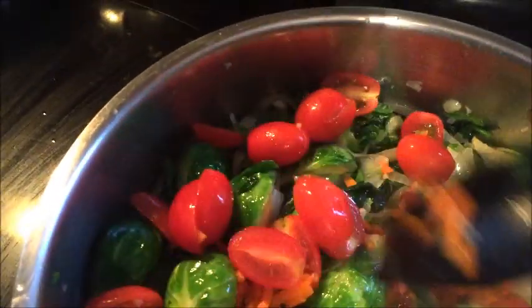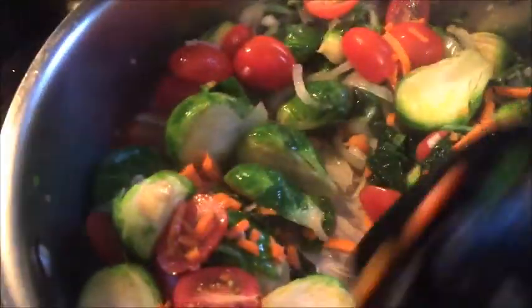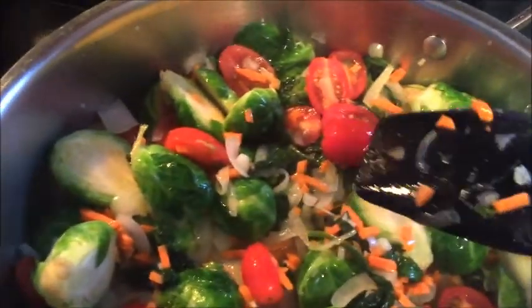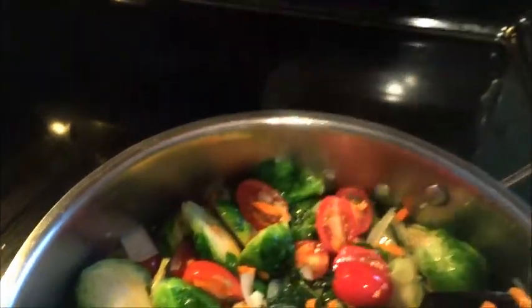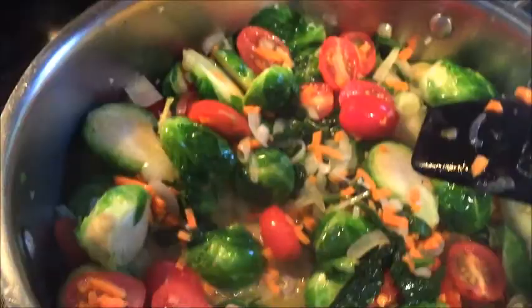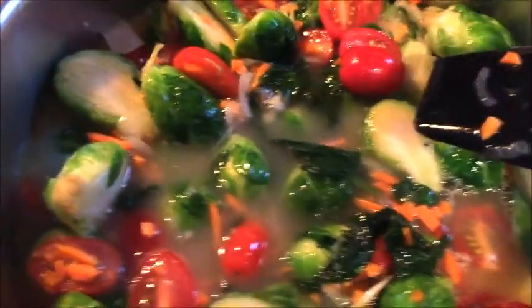We'll stir that in a little bit, and then I'm gonna add some chicken broth, cover it, and let it simmer for a while while I work on slicing up the chicken and letting the mushroom risotto finish doing its thing. The chicken stock I'm using today is organic chicken broth — it was on sale, only $1.99 for this ginormous 32-ounce container. I like to make my risotto, or any kind of rice really, with stock instead of plain water — makes it more flavorful in my opinion.